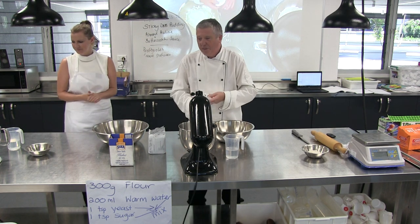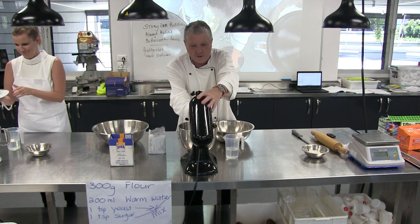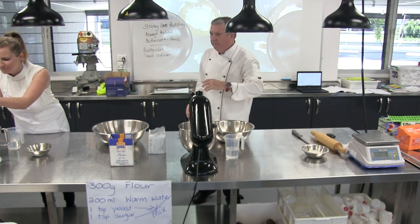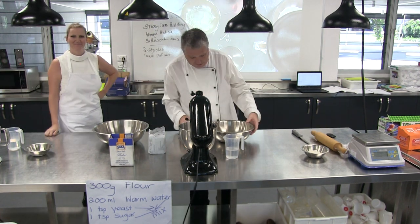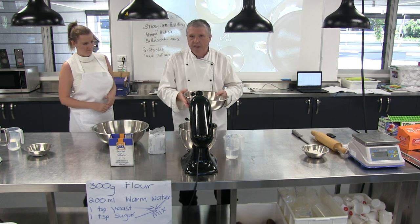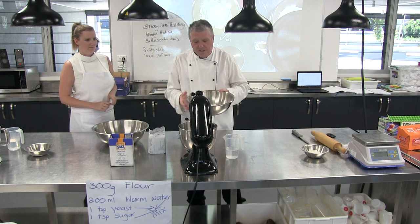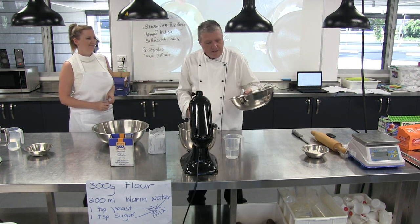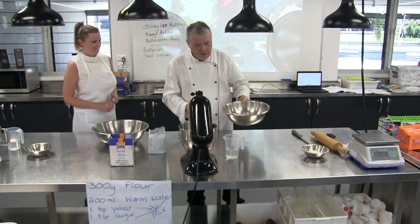So we're going to both use food processors. We've got one here, and I'll get Amy to put her food processor there. So we've got 300 grams of flour each. We'll probably put a recipe up on YouTube with this — we'll get Colin because he's far better at that than us. So we've got 300 grams of flour each, weighed out before so we're not boring.